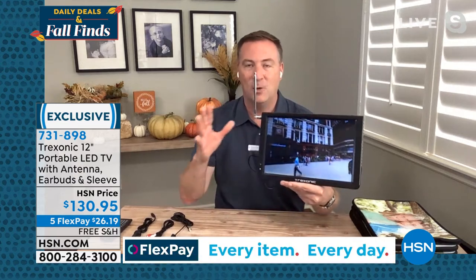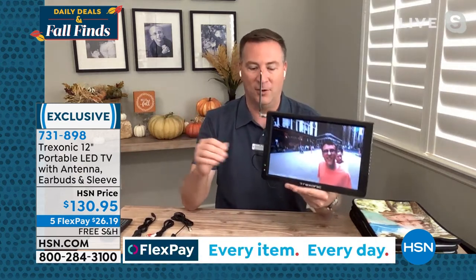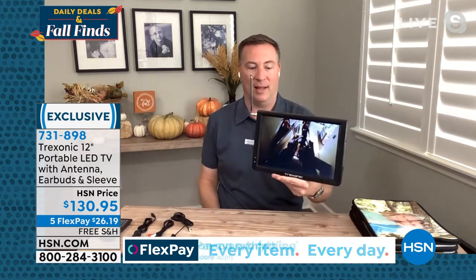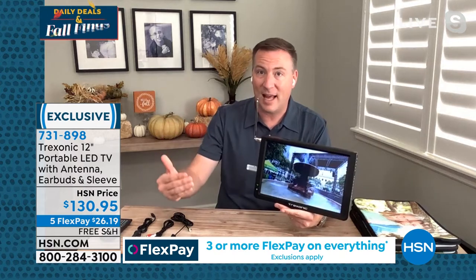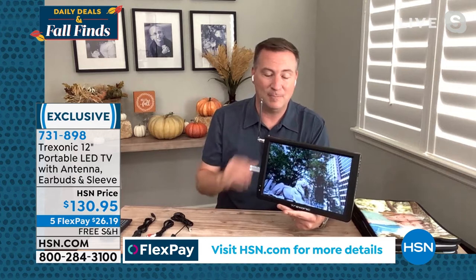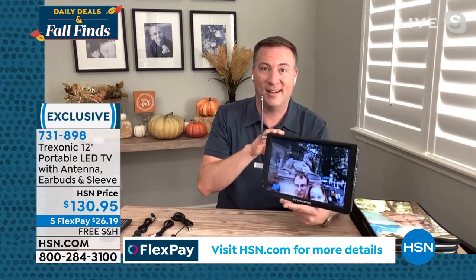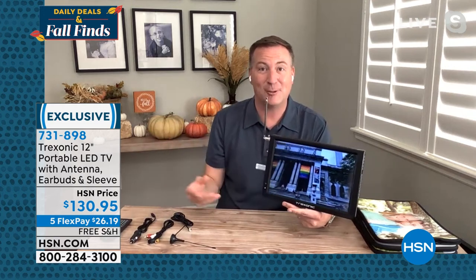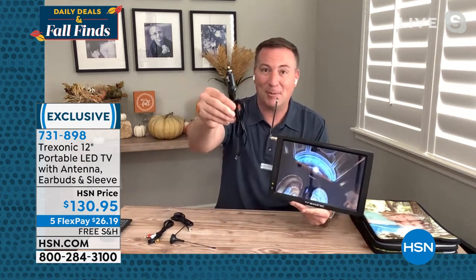The one thing about this is you're finding the perfect spot for you — plugged in now and now you're not. With that three-hour battery life, you can go anywhere throughout the house or even outside to the porch and the driveway. Last holiday season during Halloween, we had this sitting out watching Halloween movies as we were passing out trick-or-treat, using the car adapter that's included.